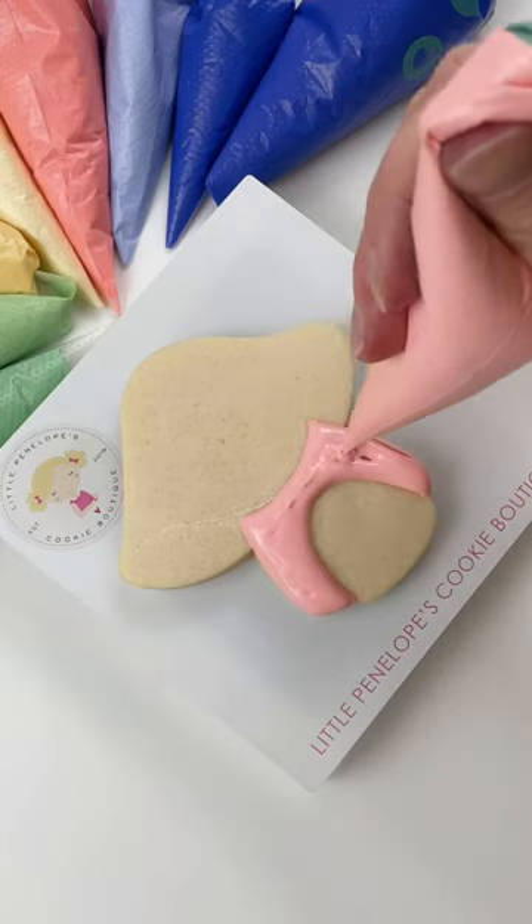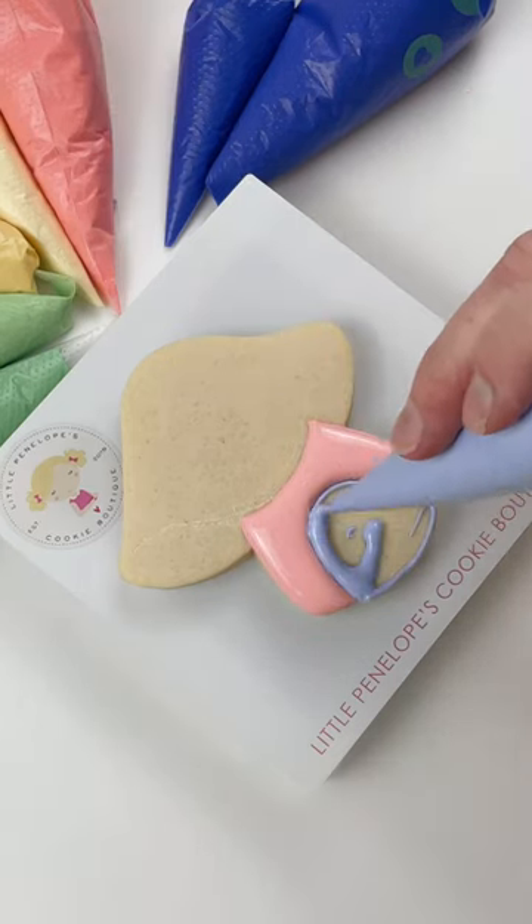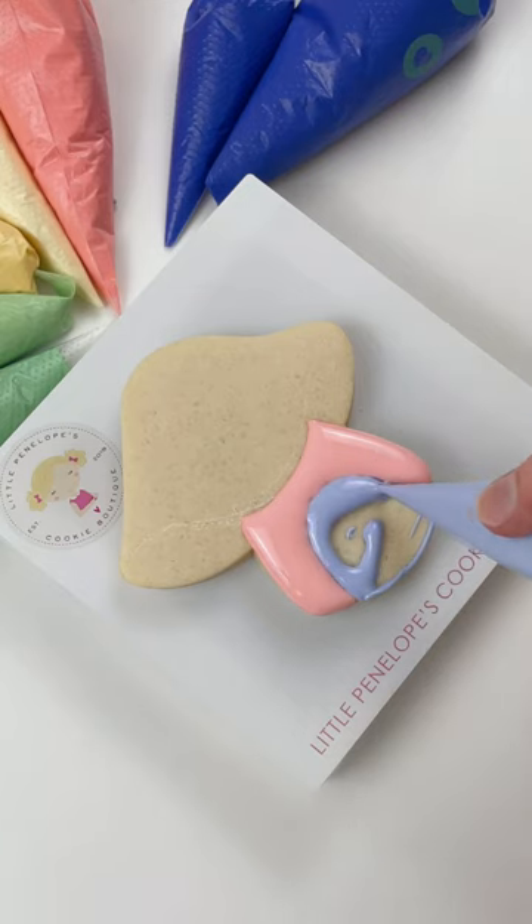Who doesn't love cute little mushrooms and mushroom houses? What about a mushroom house cookie? Well, here we go.